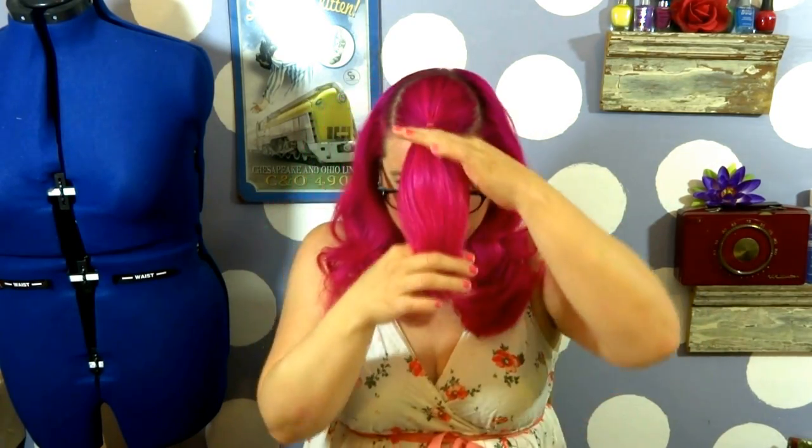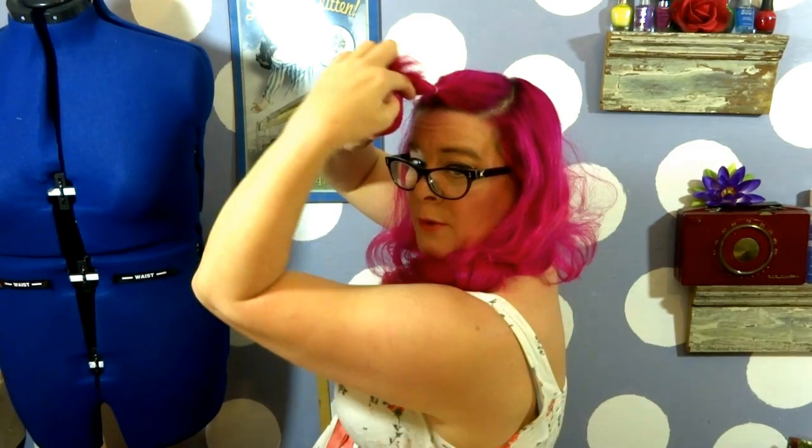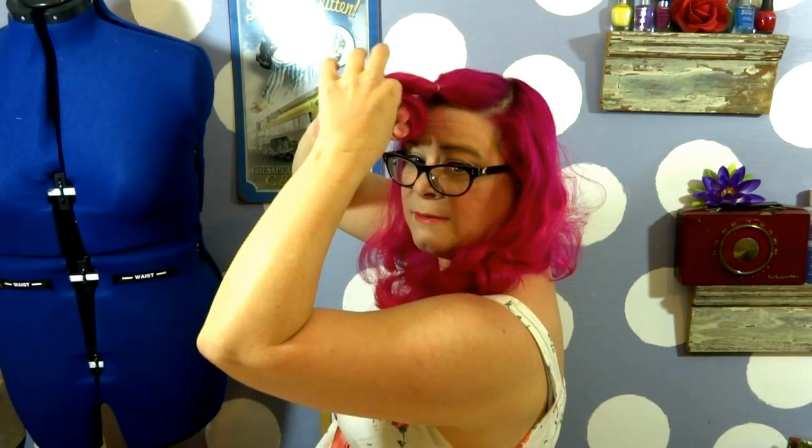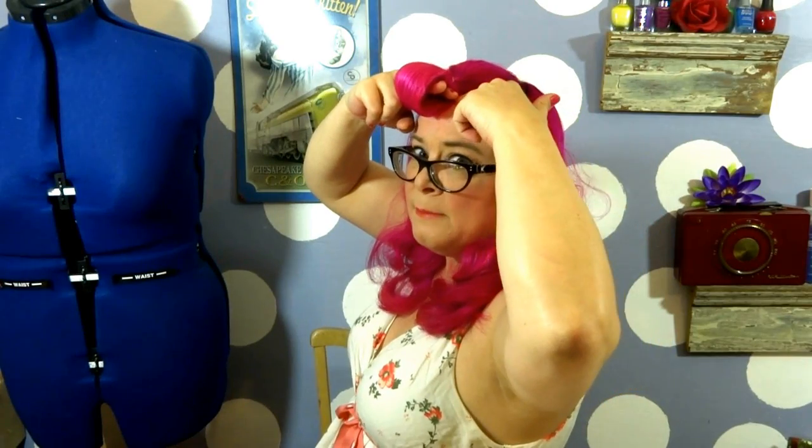Let's get rolling. I'm going to take it, wrap it around, and then just tuck the ends in. Then I'm bringing that to the base of my forehead — right where this finger is is where we're going to aim to pin, so you get a little bit of hair from the hairline.